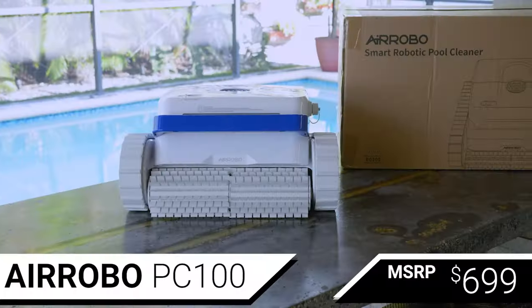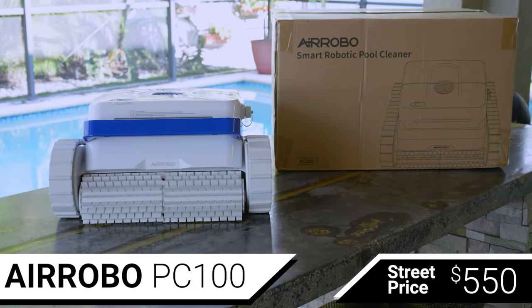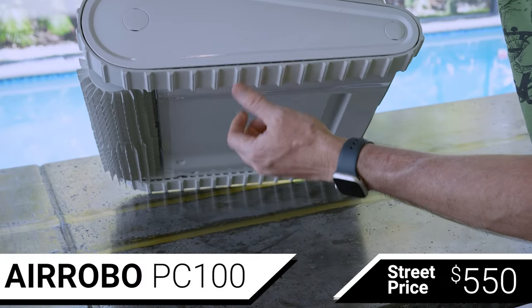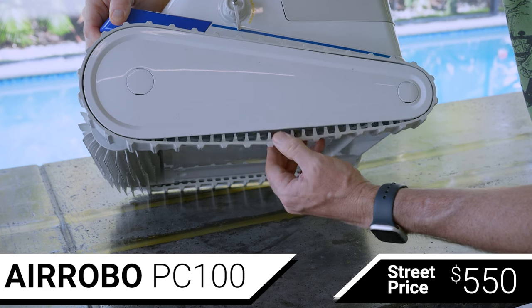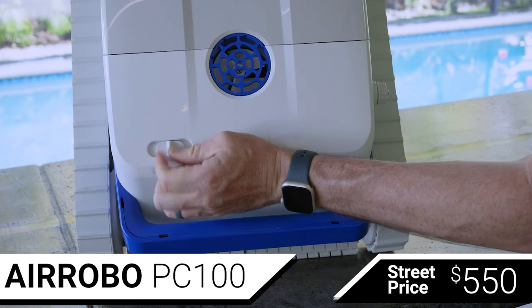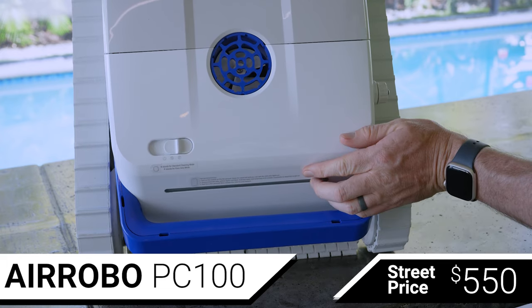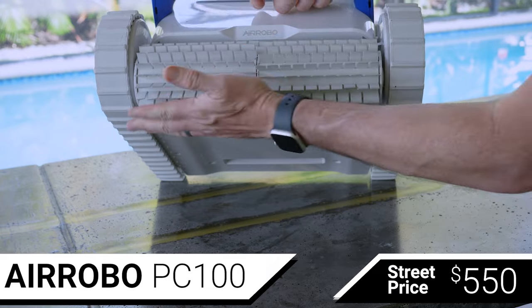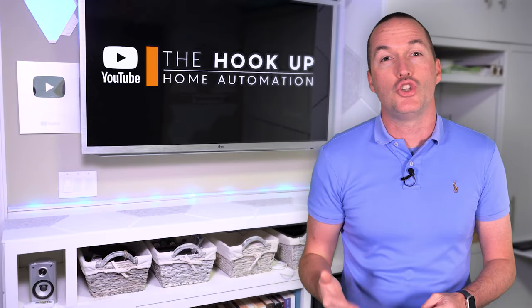Next, for an MSRP of $699 but a street price around $550, is the Aerobo PC100. The Aerobo also uses tank treads and accelerometer-based navigation to clean both the pool floor and walls, but unlike the OFUZZY, the Aerobo also allows you to select between floor-only mode and full coverage mode. The Aerobo has a single scrubber brush on the front of the robot and a 7800 mAh battery that it says will allow it to clean for up to two hours.